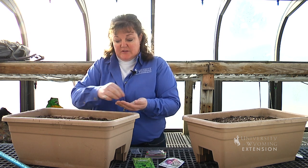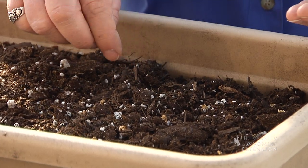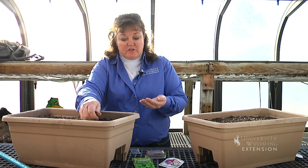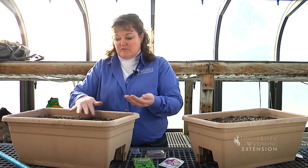And then you have to have plenty of sunlight for those plants to keep growing once they've germinated. Some place in a nice sunny — usually a south or west window — is a great place to put your plants.